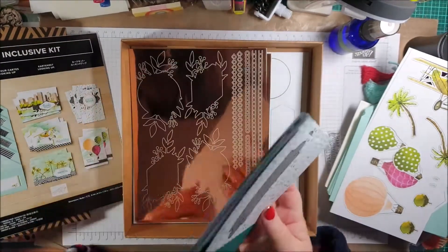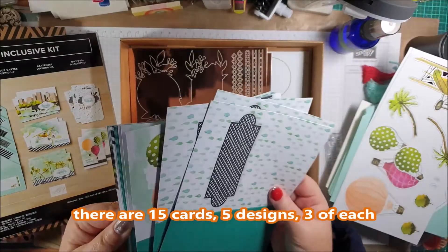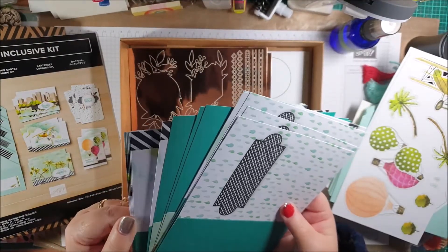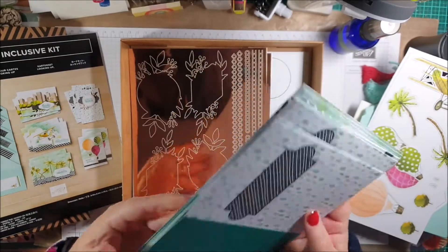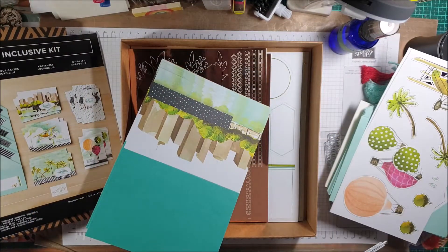There are 15 card bases in total — already pre-printed in both landscape and portrait orientations. Aren't they beautiful?